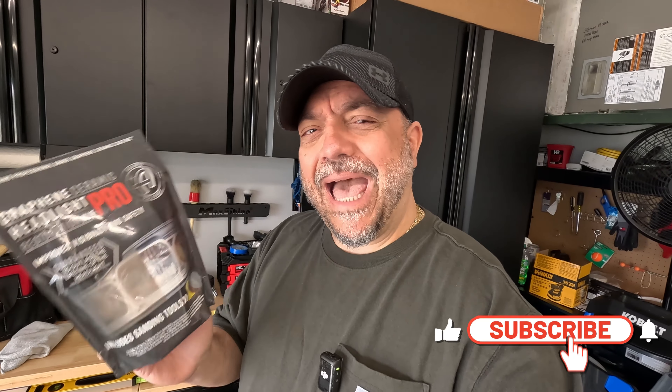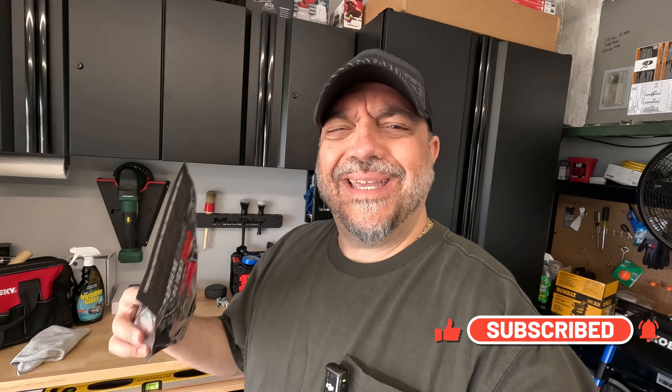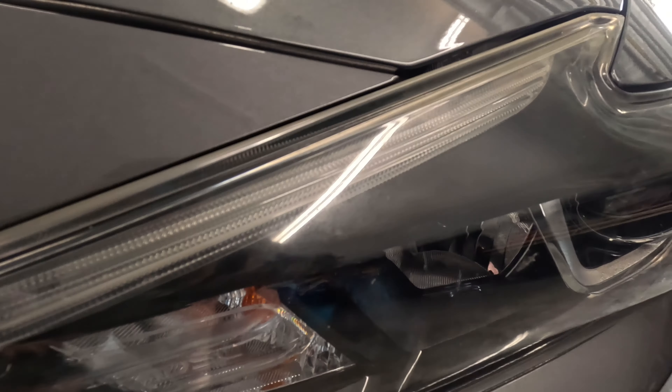What's up guys, welcome to this episode of Mike Life. Today I'm going to do a video on something I've been wanting to do for a while. It's on this stuff here from Adams — I did purchase this off of Amazon. This is their Graphene Ceramic Headlight Restoration Pro Kit. Really excited to use this. It comes with a lot of stuff inside, and I'm going to show you guys everything in the packaging and what you'll also need besides what's in the packaging.